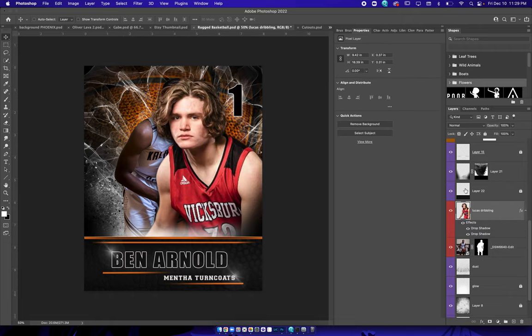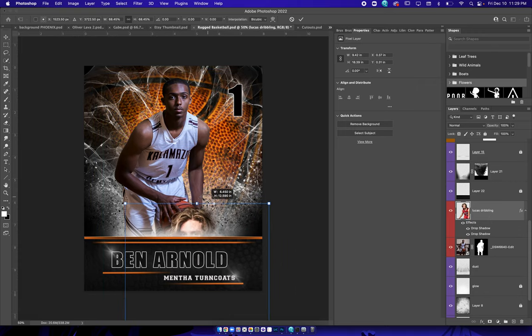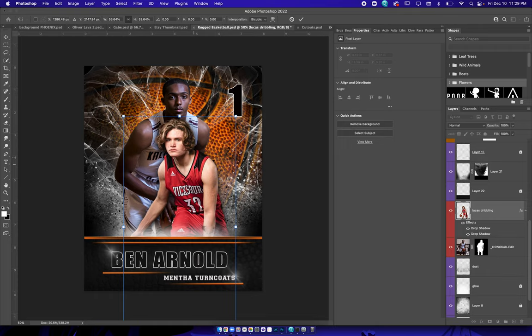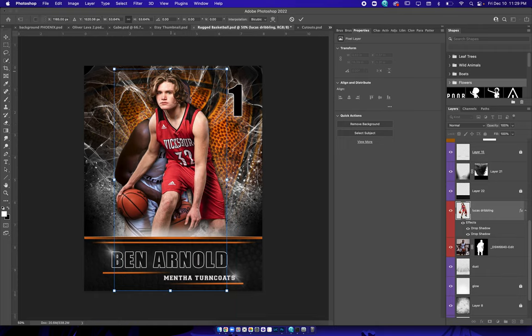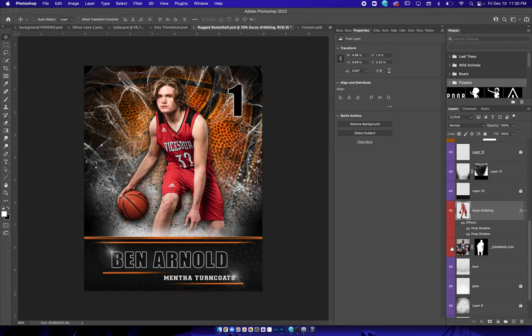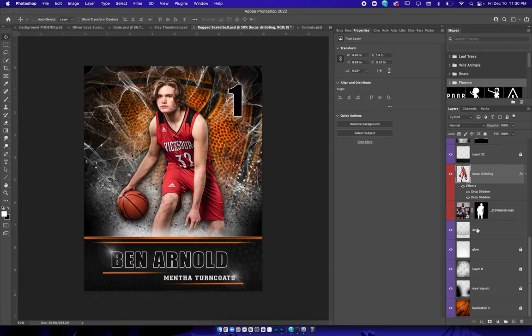The red layer right here — that's where we put our subject. Put the subject in there, hit okay, then turn off the other one, and there you go — that's it.